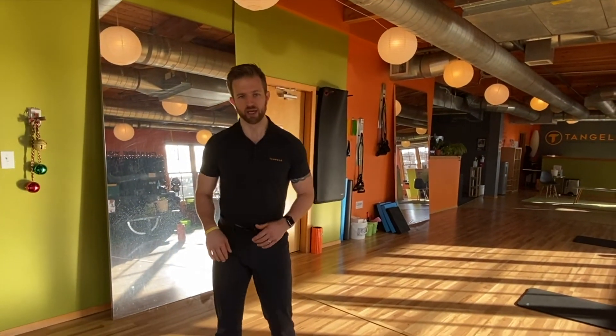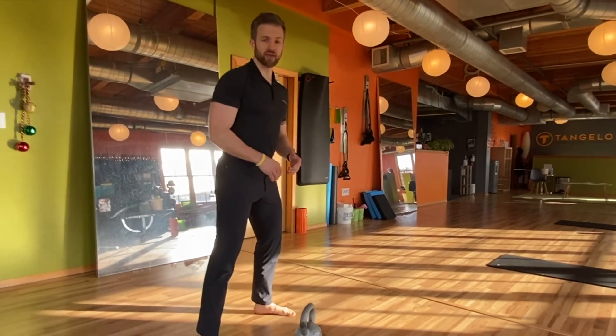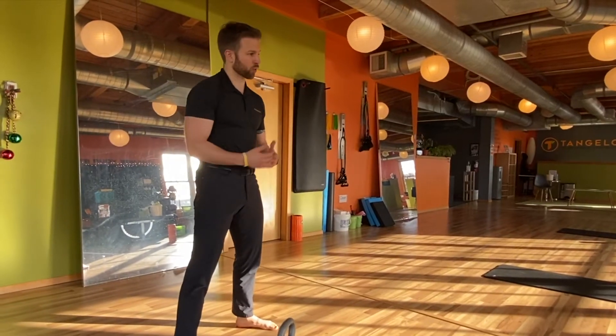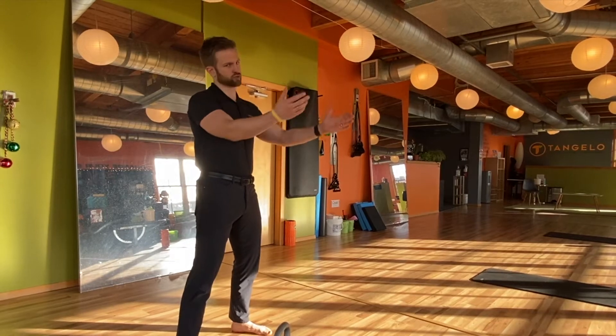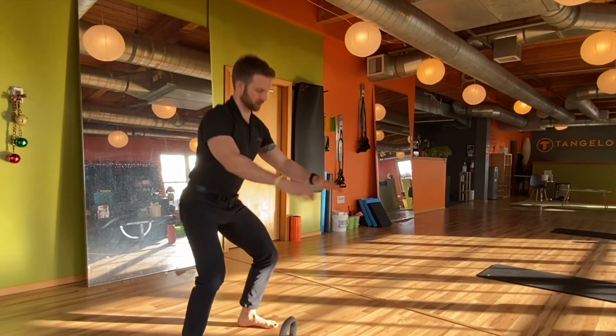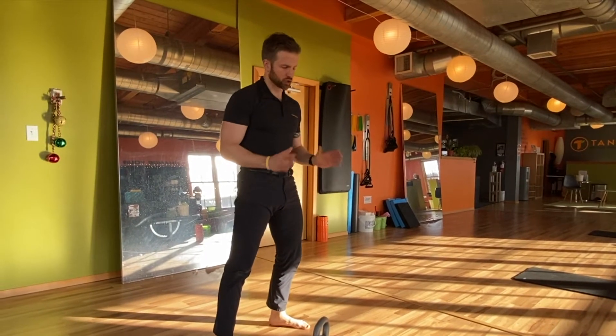Especially if you're holding a lot of tension in your adductors or inner thigh. Be very careful in how you approach the sumo squat. Start with a regular conventional air squat, or even a sit-to-stand with a bench or chair behind you. Place your hands out front for balance and squat — a couple sets of 10 should be sufficient.